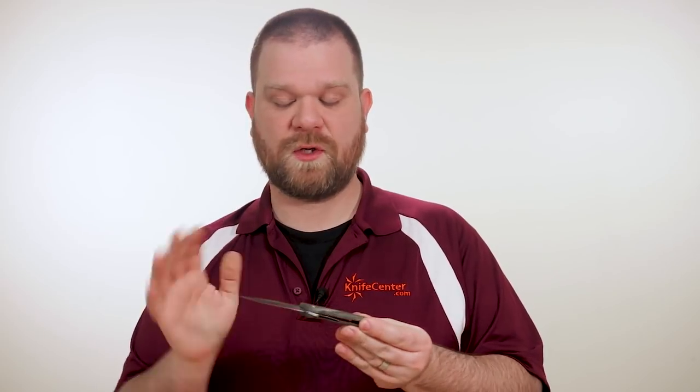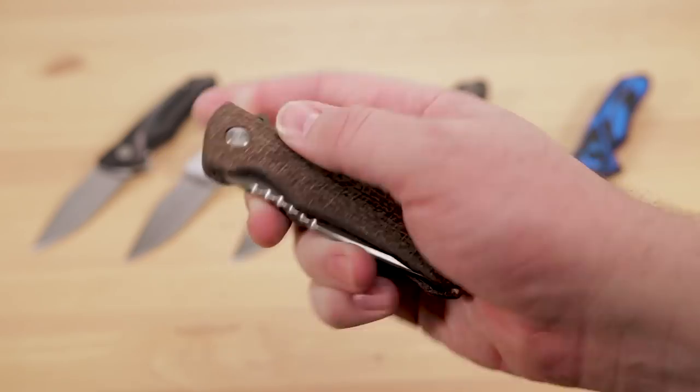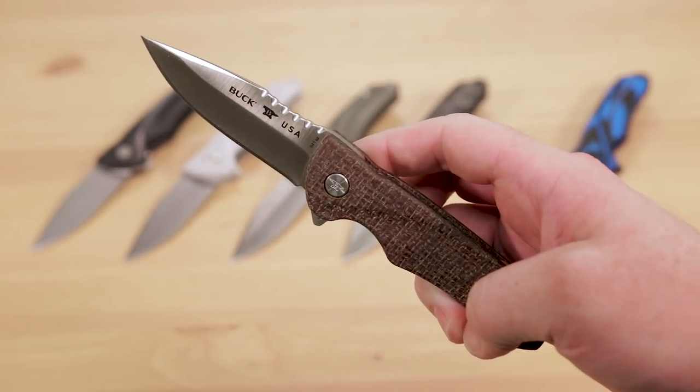With all of these elements working so well together, the Buck Sprint Select certainly makes a compelling case for itself as one of the best new budget knives to hit our shelves so far in 2019. If you step up to the Pro models, Buck gives you the same great design and pivot system, but they sweeten the pot with upgraded handle materials and blade steel, getting a nice bump up to satin-finished, Boss heat-treated S30V for better edge retention.